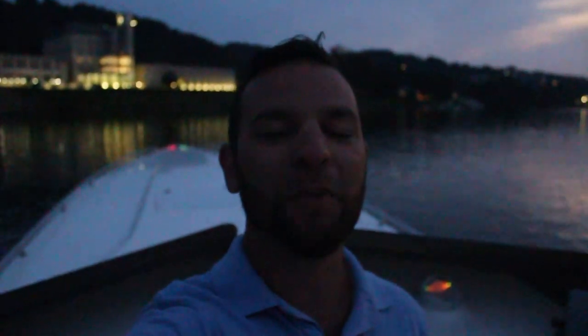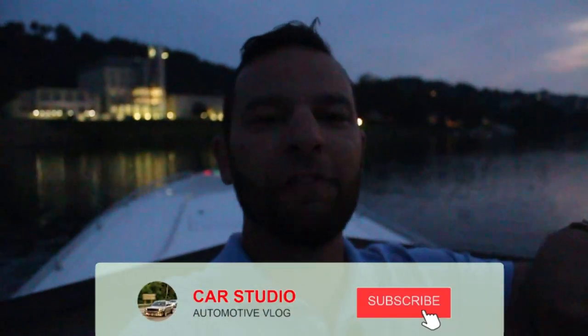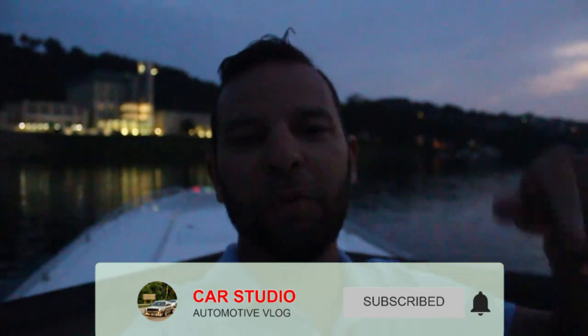Alright guys, that does it for this video. Thank you so much for watching — I appreciate all of my subscribers. If you haven't subscribed yet and you want to see more on this boat and my other projects, make sure you hit that subscribe button, like, share, and comment. There's going to be a lot of good stuff coming out. We're going to be going to a poker run in September, Lake Cumberland, possibly Lake of the Ozarks. Stay tuned.